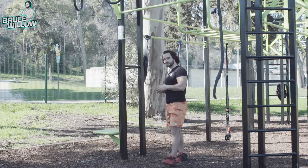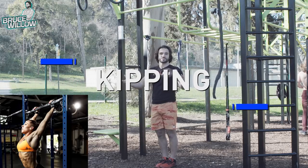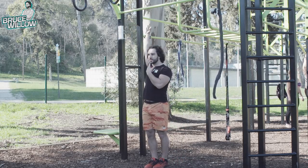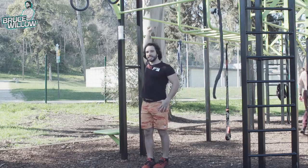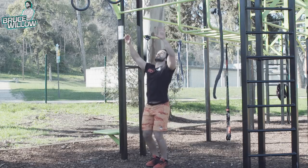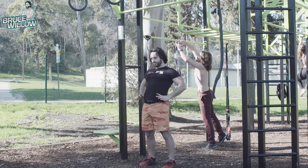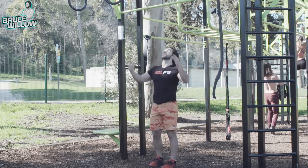For the kipping toes to bar — to cycle reps and get more reps in the least amount of time, as CrossFitters do — let's work on the kip first. The kip is all about the shoulders: the shoulders go backwards and your head goes forward, then the other way around. The shoulders lead the movement, as if you were doing that TRX Y exercise. You can also think of it as hips going to the front, then hips going backwards. If you point your toes, it will be much easier.